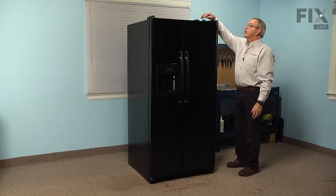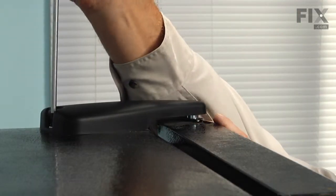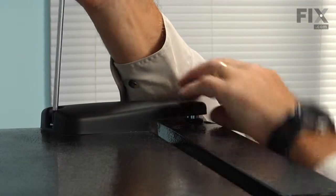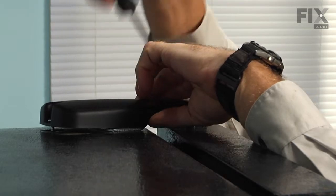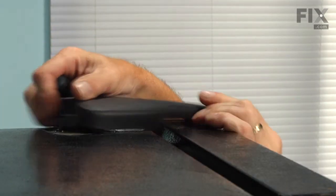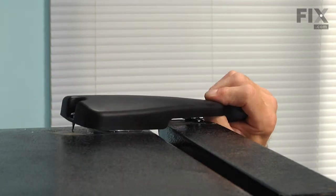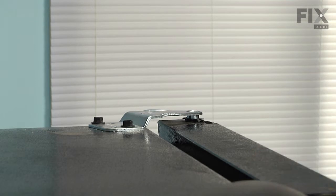We'll next remove the hinge cap, which is held in place with a single Phillips screw at the rear. Remove the screw and then push the hinge cover forward to disengage it and set that aside.